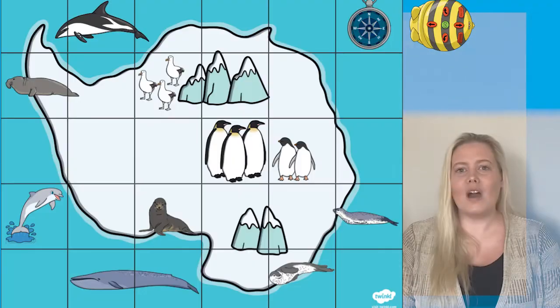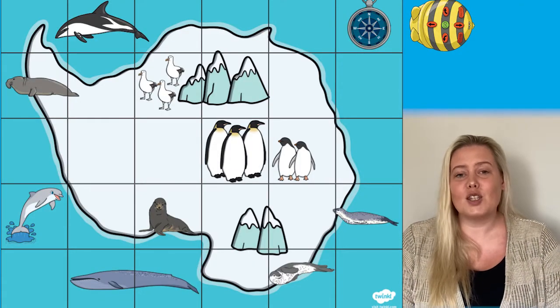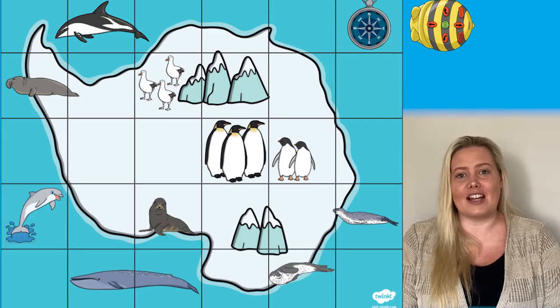These fantastic themed maps work great with a topic such as the Great Fire of London or the Arctic. Why not give learners a set of instructions to follow with the BeBot to improve their understanding of direction and position.